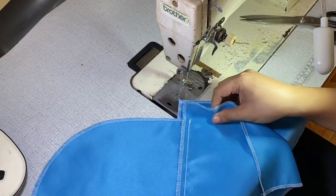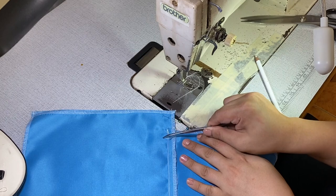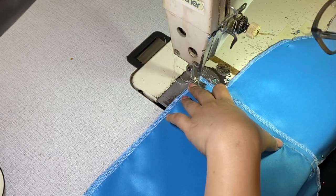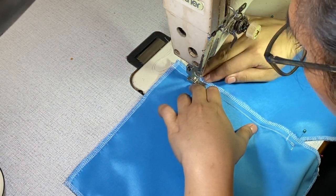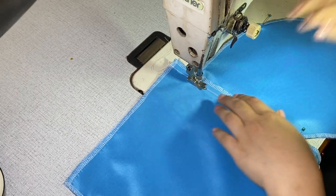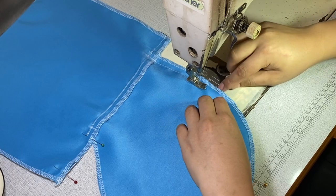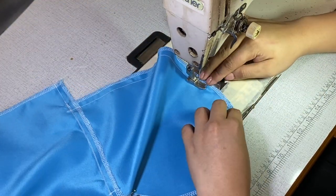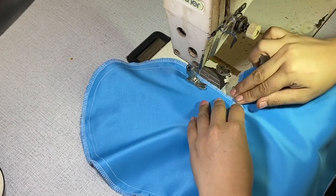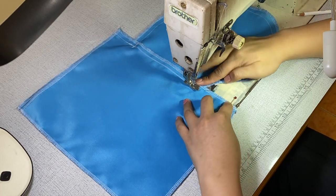Next, place the panels right side to right side and sew. Sew the pouches together according to your allowance, and leave it at the mark, then continue on sewing.